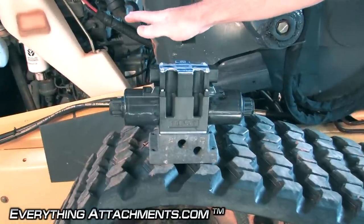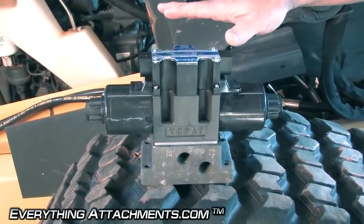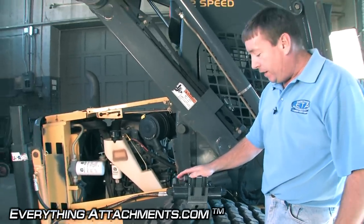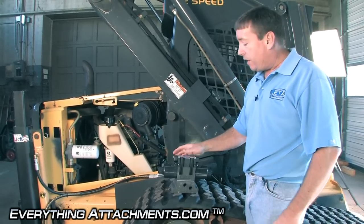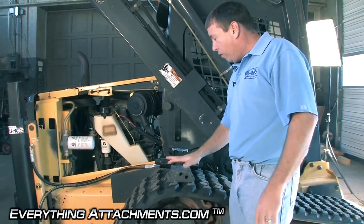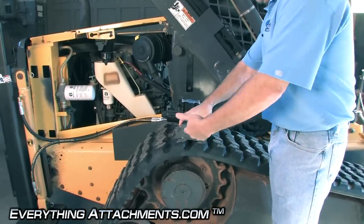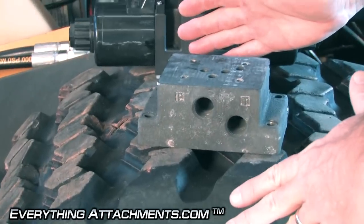It gets pretty large — this will handle up to 30 gallons per minute of flow, so you don't want to restrict the flow of your machine. It doesn't look that big, but it gets fairly large when you go to try to hide it on your machine totally out of the way. This New Holland was quite a bit easier to do than some of the Bobcats that are really tight on the way they're configured. What you really need to do to start is go ahead and put your fittings inside your base plate — whether you're using straights or 90 degrees, it gets pretty large and wide.